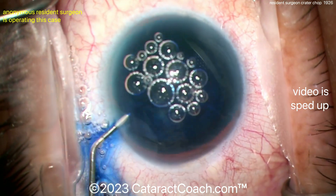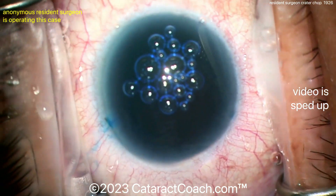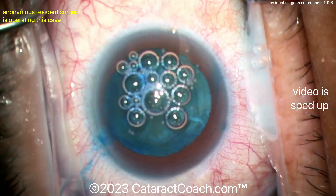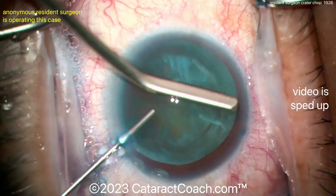Some trypan blue dye goes in — this part of the surgery is pretty routine. Get a good stain on the lens capsule. I do like the positioning of the eye; the iris is parallel to the floor of the room, the draping is good, the lid margin is sequestered.